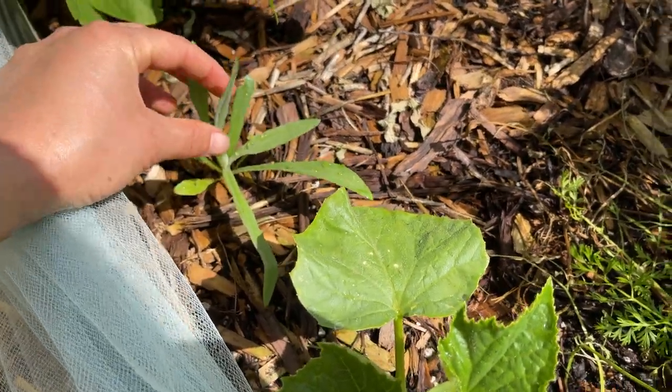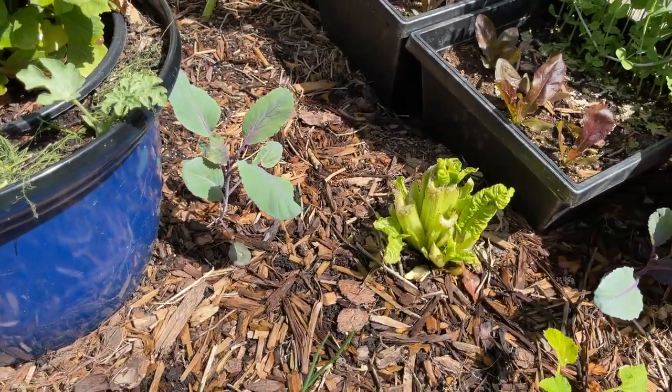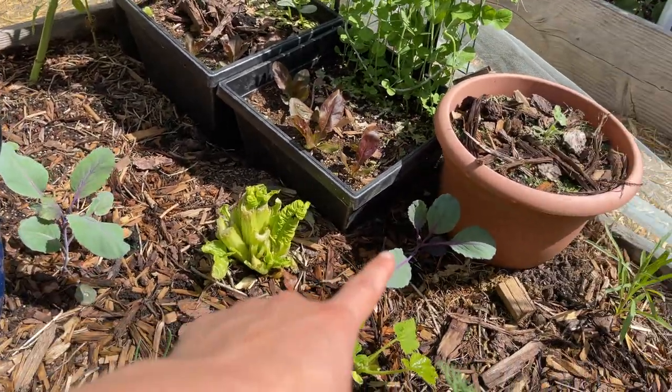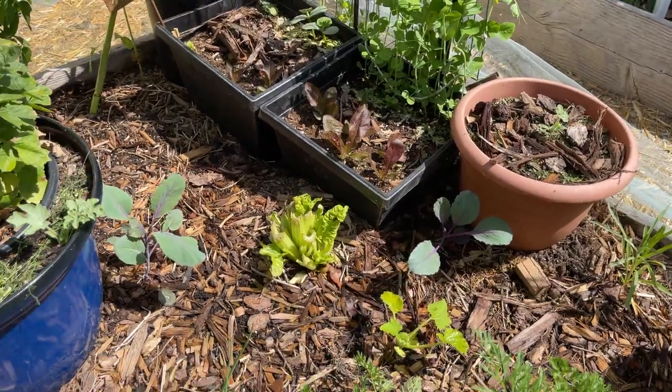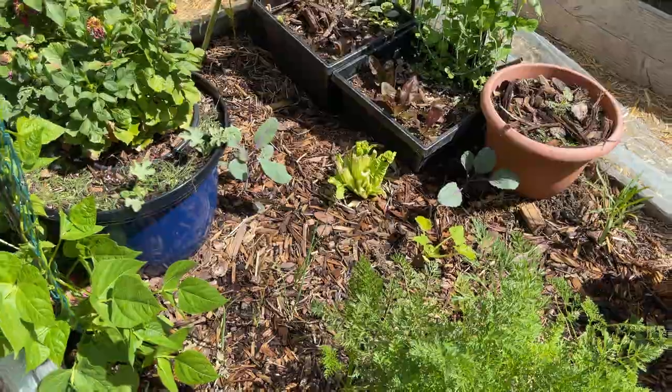These are bachelor button flowers. Here I've got some onions. I've got a red cabbage there and another one right there, but my cabbages are not doing well. In fact I had to pull a lot of them out because they just got ravaged by aphids.